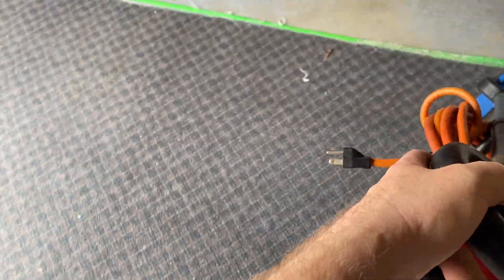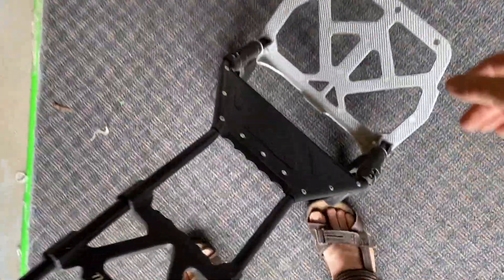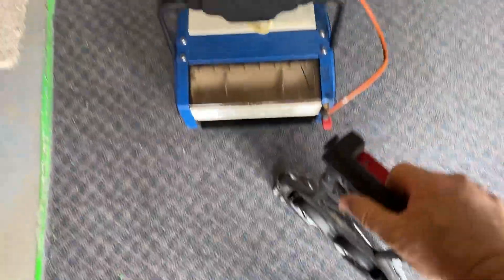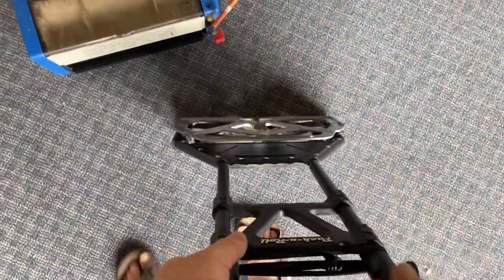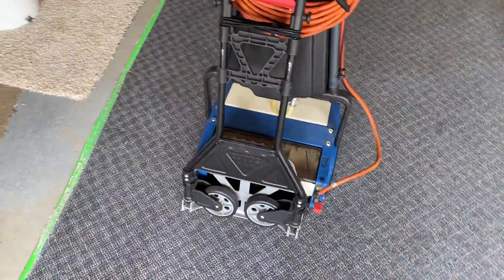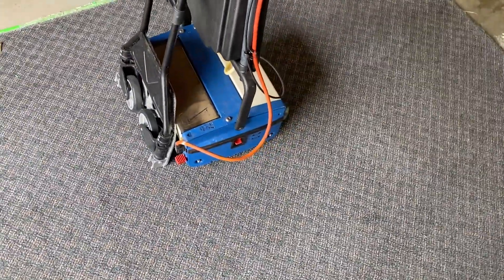Problem solved. I actually carry this dolly in the van anyway for certain applications. It just collapses like that, drops down like that, and doesn't take up hardly any space — I just tuck it in there.